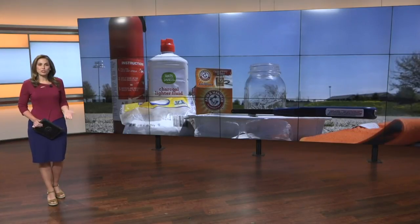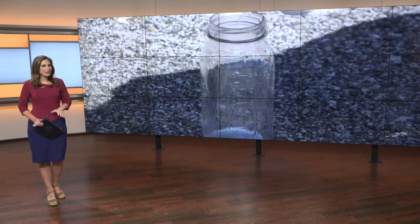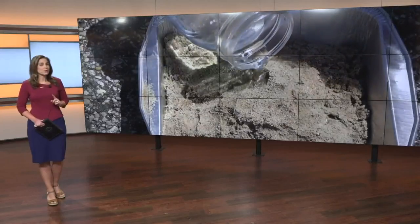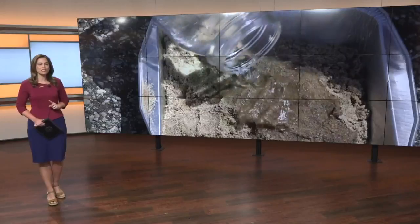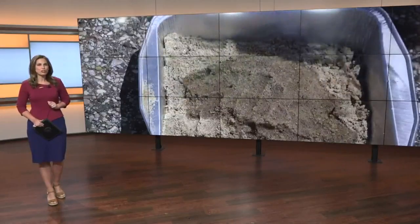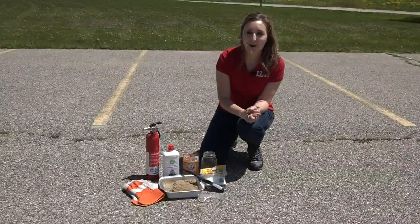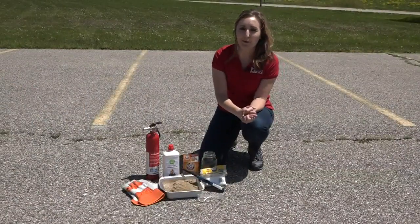Welcome back. For the last couple of months, meteorologist Laura Hartman has been showing us ways to learn about science. She has one final experiment for us — she's teaching us how to make a sugar snake. With the weather being so nice this week, we're taking our science experiment outdoors.